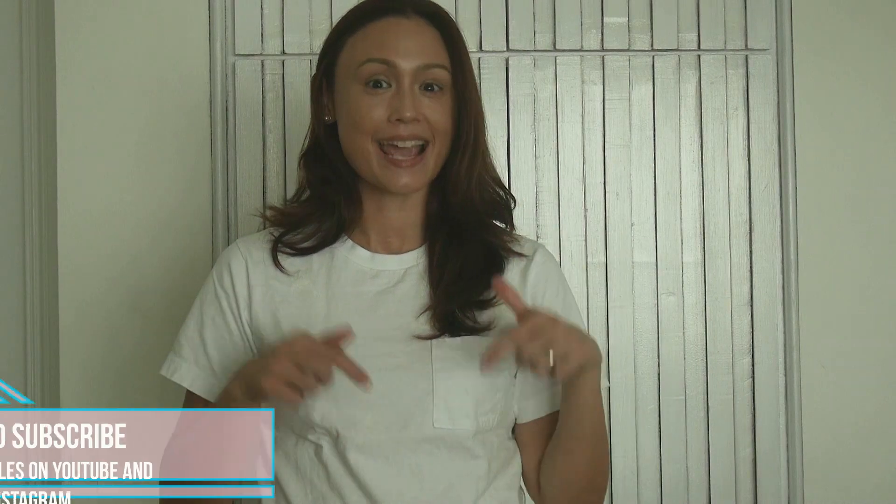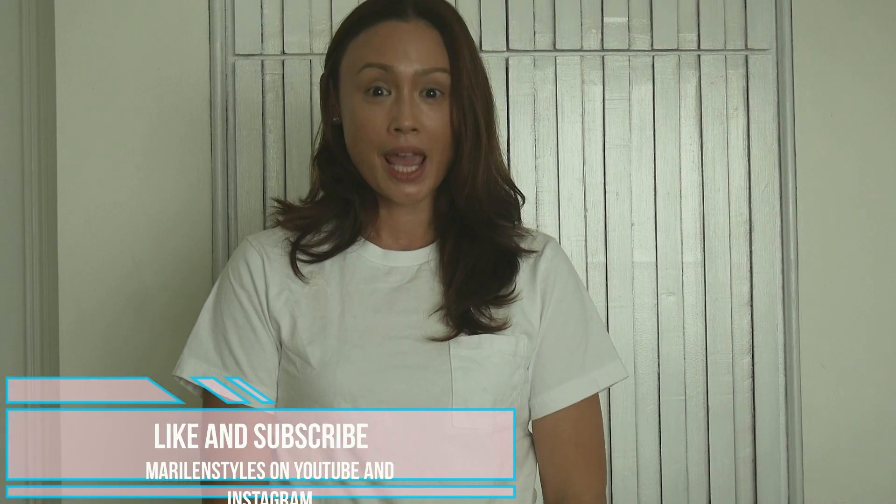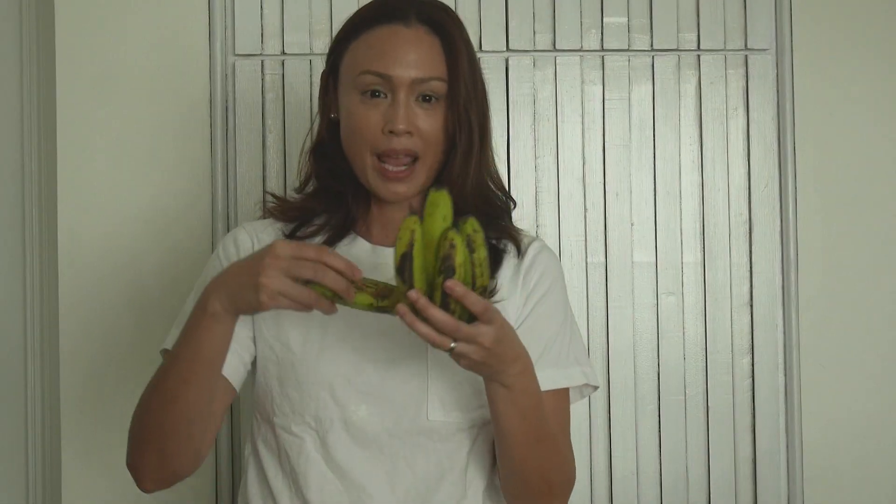Good morning and welcome to Maryland Stiles. If you are new to our YouTube channel, please like and subscribe. We woke up this morning and decided to bake something because we have a whole lot of ripe bananas from our farm. So we will be making banana bread.